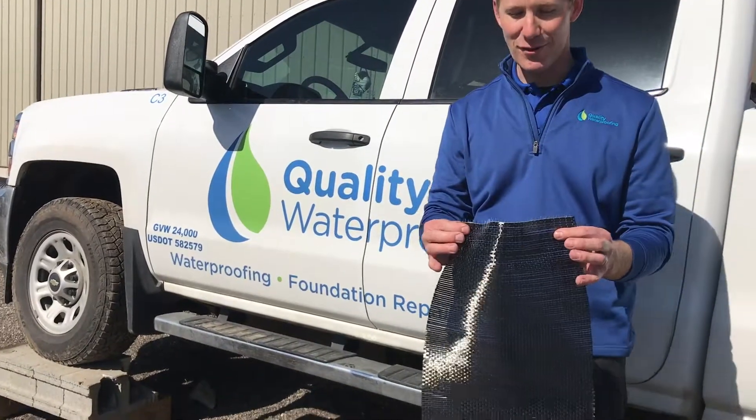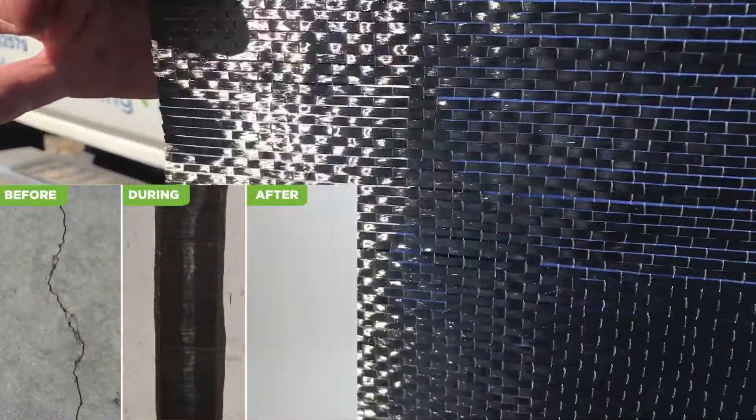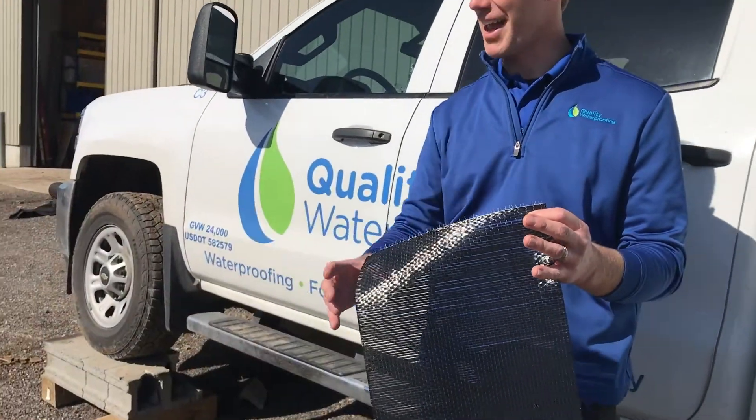For basement crack repair, the strands are oriented horizontally, so when we put this over top of your crack, it prevents your foundation from widening.